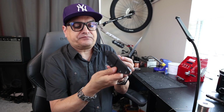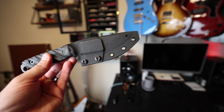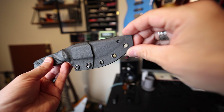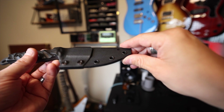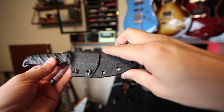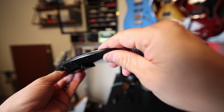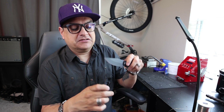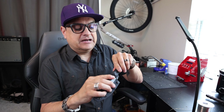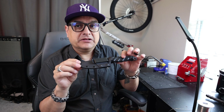Let me show you the sheath too. The sheath is this Kydex number with a strap that goes around it. It's got a metal J-clip on it, which is actually really good. It retains really well in your pants pocket or on a belt. It retains in the sheath really well. If you want to tighten it up, you just tighten these screws and it'll tighten up on the blade a little bit. It's suede lined. It fits really well — it's a really nice sheath.